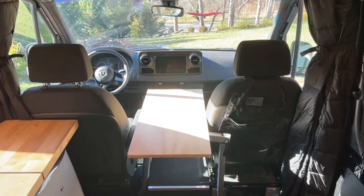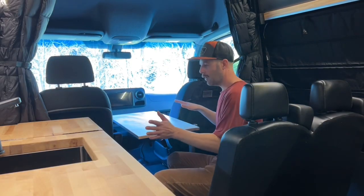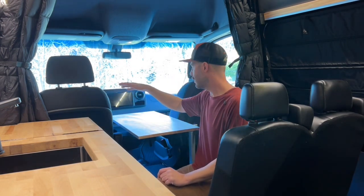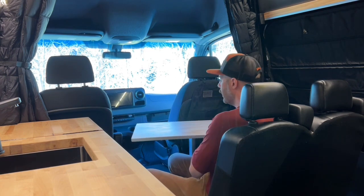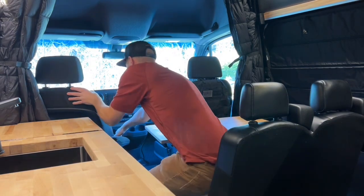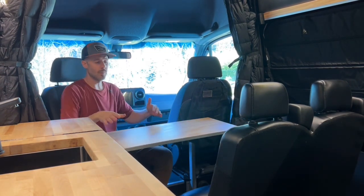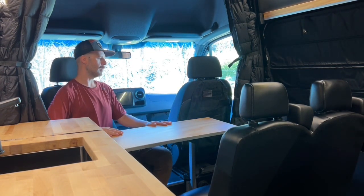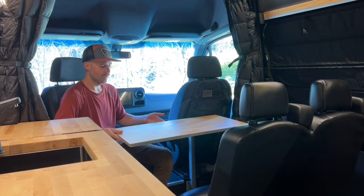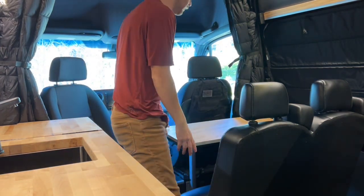Let's swivel the seats around and see how it looks in hangout mode. In order to go from drive mode to hangout mode, we start swiveling seats around. The driver's seat is easy — you don't need to move the table, maybe just kind of get it out of the way. You just undo the lock and swivel it around like that. Then you can use the table. That's the nice thing about the Lagoon table — it swivels all the way, so many configurations. You can get it out of the way, get in and out easy.